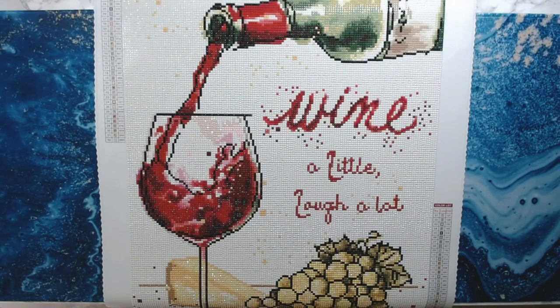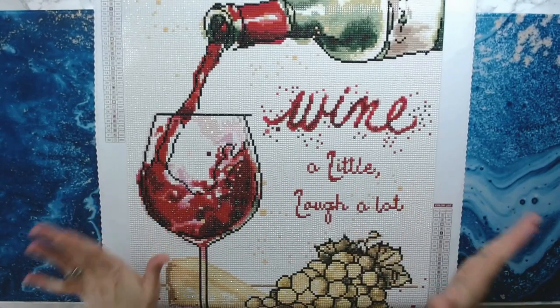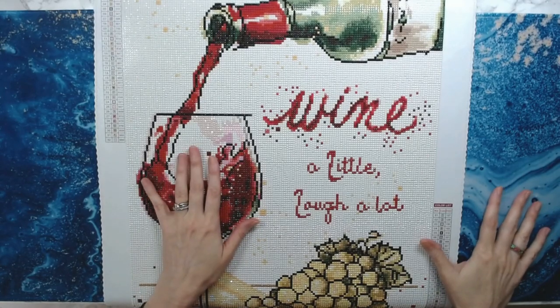Hello everyone, welcome back to Anxiety Art Adventures. Got this beautiful diamond painting finished. It took me 12 days — it would have taken me 11, however I had a migraine on Friday and was pretty much in bed all day, so that took me down a day.